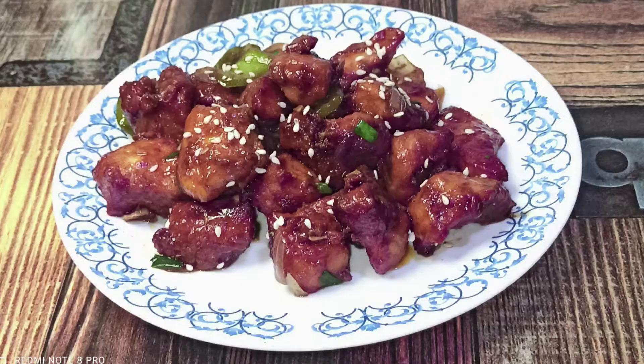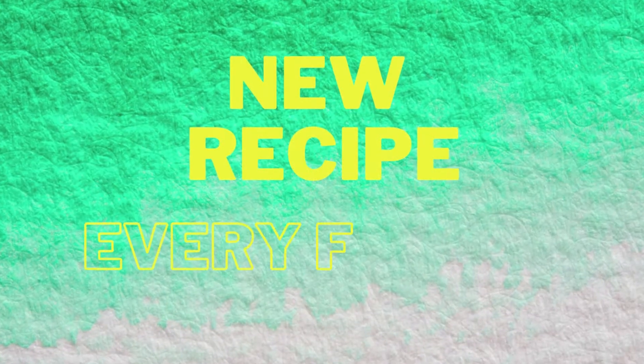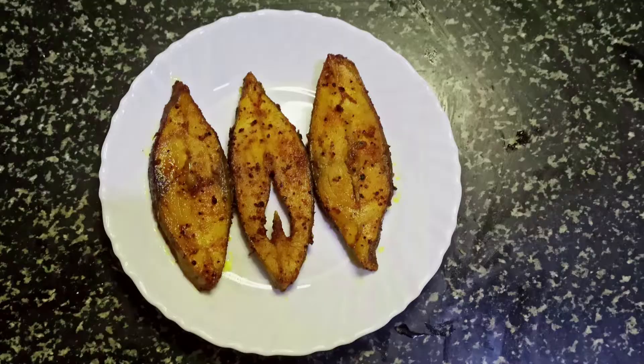Hi, hello and welcome to Fishy Friday, a series on fish recipes with new recipes every Friday. Don't forget to hit the subscribe button below for more videos. Today we will be cooking dry fish mango curry.